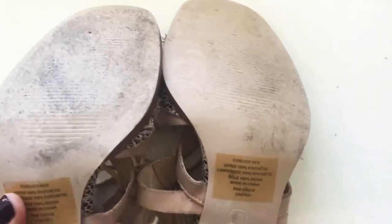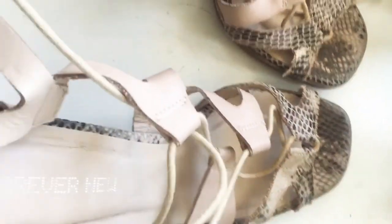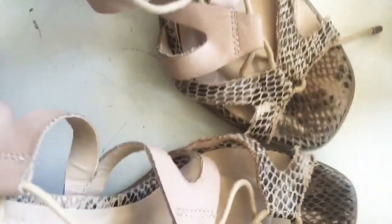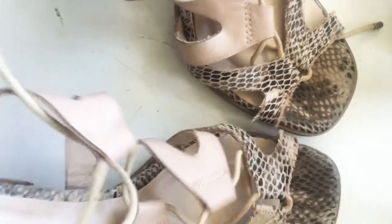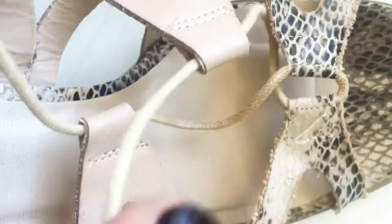I just thought I'd open the straps up — this has to be the trickiest shoe I could have chosen. And then you can see inside the sole that it's clean: no marks, no gunk, nothing, no sweat. And that's it.